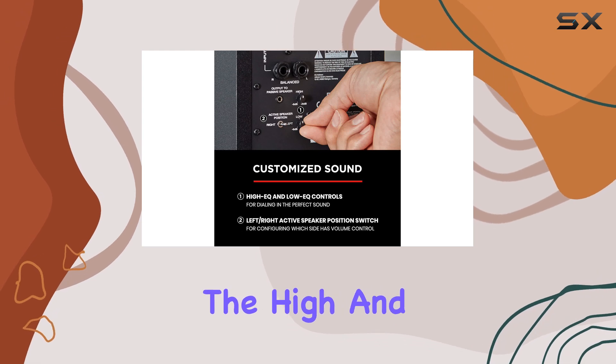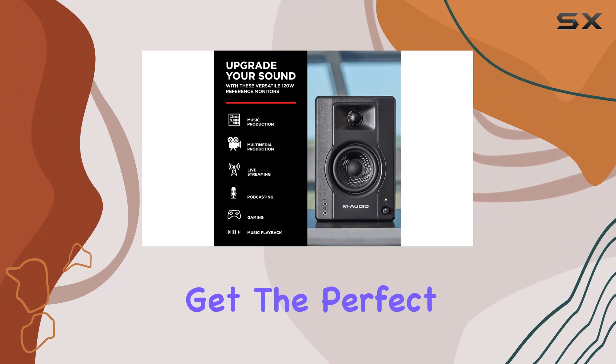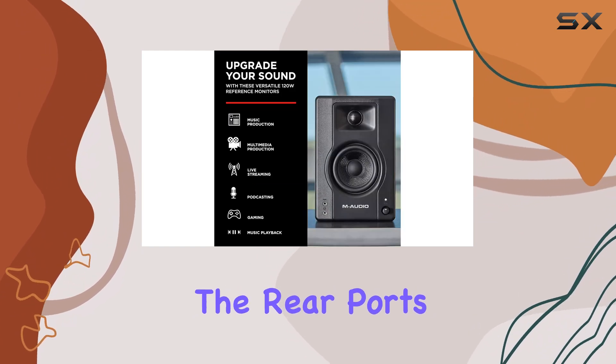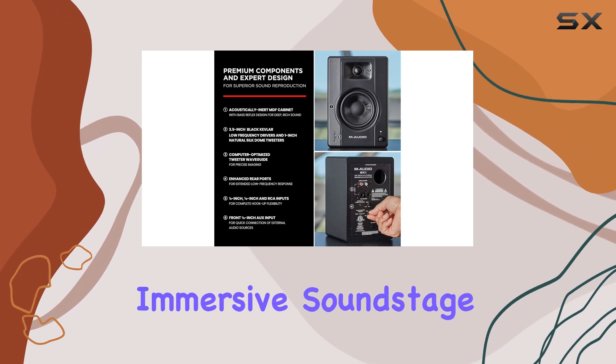Additionally, the high and low EQ controls allow you to tailor the sound to your preferences, ensuring you get the perfect audio balance. The rear ports further enhance the bass response, providing a powerful and immersive soundstage.